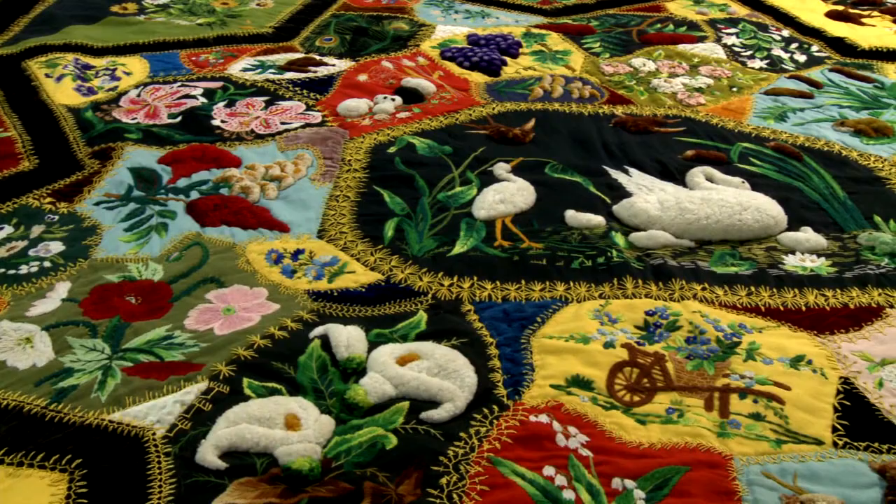This quilt has been made by Lydia Fennell. Lydia was born March 3, 1867, in Harrodsburg, Kentucky.